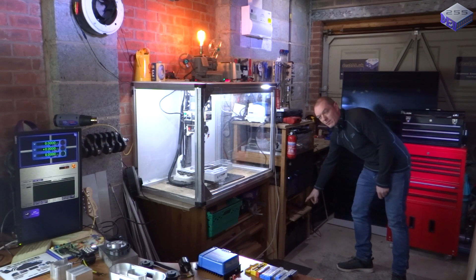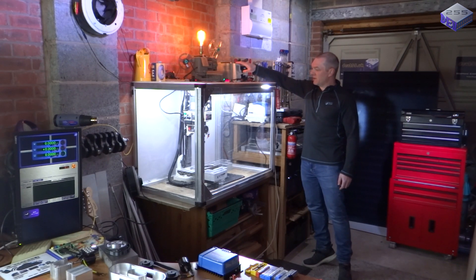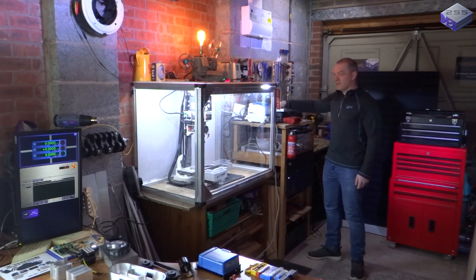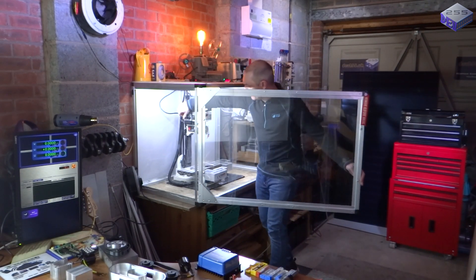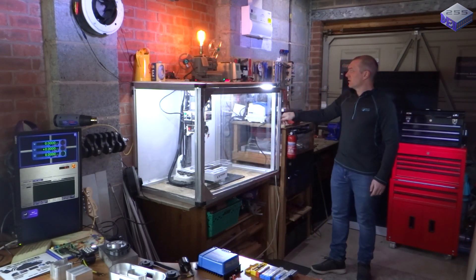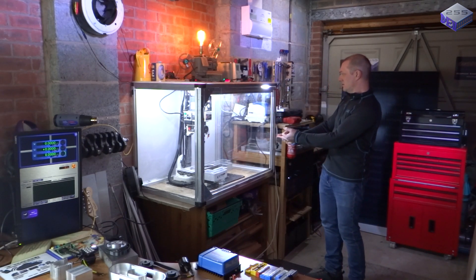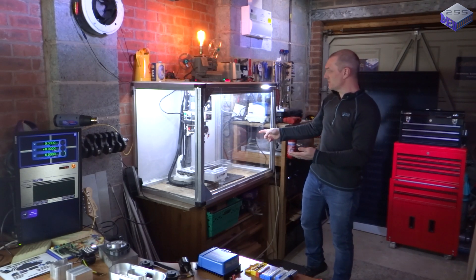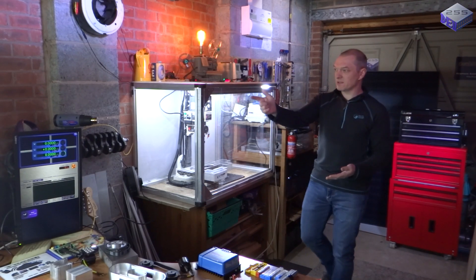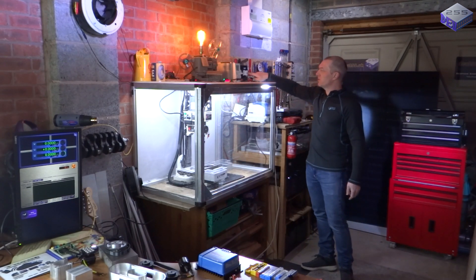At the moment everything's running off the 60 ampere hour batteries through a 1,000 watt pure sine wave inverter, which goes through to a power supply powering the lights. There's also an air pump, the milling machine, the light on top, the light inside, the fans inside, a blower motor, a camera transmitting back to the house, the monitor — nine things in total running off that pure sine wave inverter.